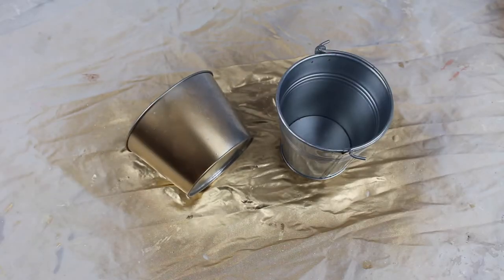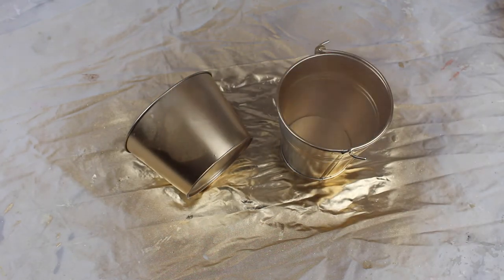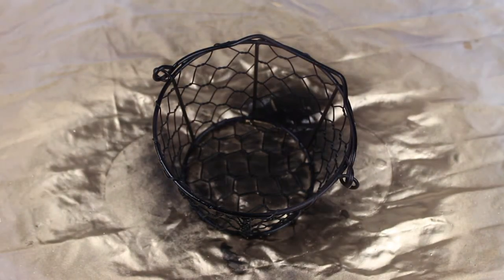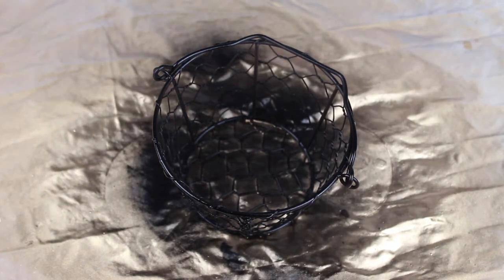Next, moving on to these metal planters. First I'm spraying each in my chosen metallic colour to match my decor for that room. The wider plant pot also has a cage part to it, so I'm spraying this black to add some contrast.